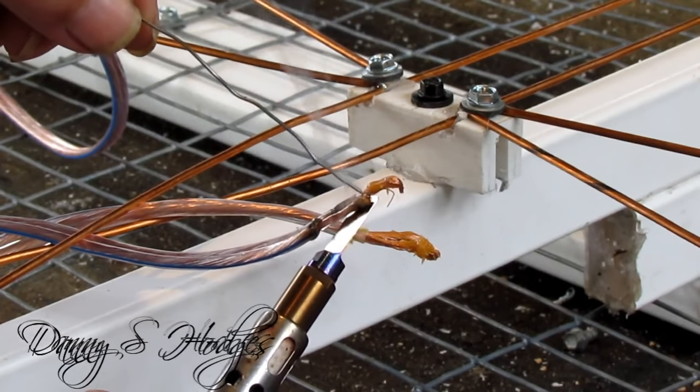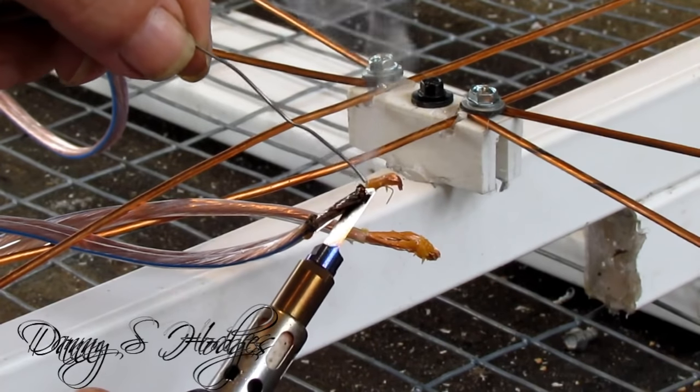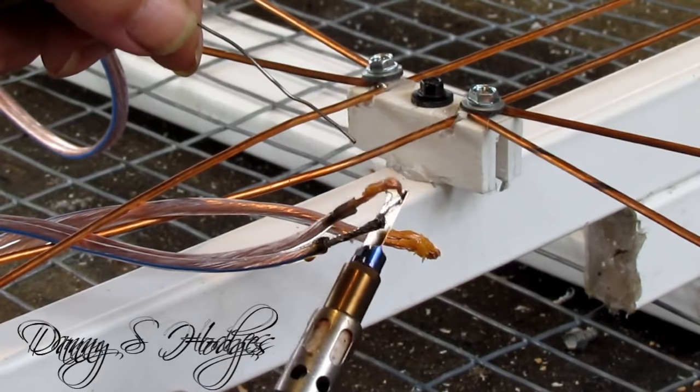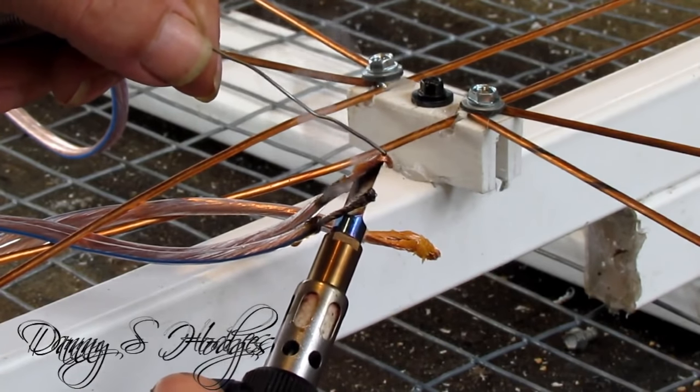See me tinning the wire — that ain't something I'm real good at. I reckon I can do it, but man, these people that can do that just as slick — I ain't one of them.